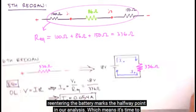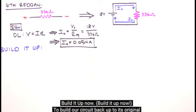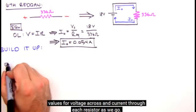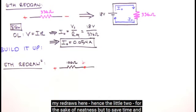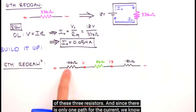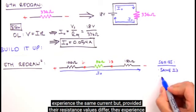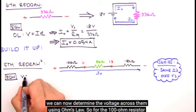Eureka! A value for the current leaving and re-entering the battery marks the halfway point in our analysis — it's time to build it up now. To build our circuit back to its original configuration, we'll move through our series of redraws in retrograde, determining voltage across and current through each resistor as we go. We begin by revisiting our fifth redraw. We know that I0 passes through the resistor representing the equivalent resistance of three series resistors. Since there's only one path for the current, I0 passes through each — series resistors experience the same current, but provided their resistance values differ, they experience different voltages.